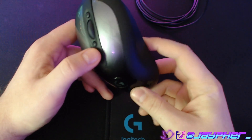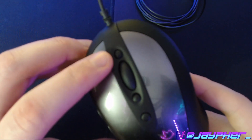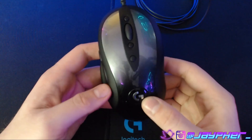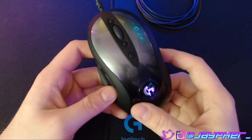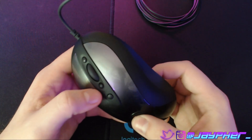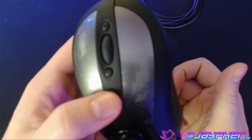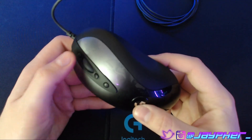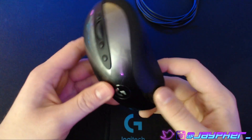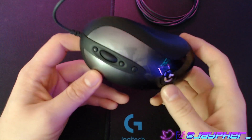You do have on-the-fly DPI, as they call it. Essentially, you can change your DPI settings from these two buttons here — from different increments defaulted in the software or out of the box, which I think is 400, 800, 1600, and 3200 — or you can adjust that within the software. And if you want to revert to your default DPI, you just hit this button here. Do I think that having three DPI buttons is a little excessive in 2019? Yeah, I would say so. But Logitech definitely wanted to stick to really what made the old mouse so popular, so I can see why they didn't want to stray from that.